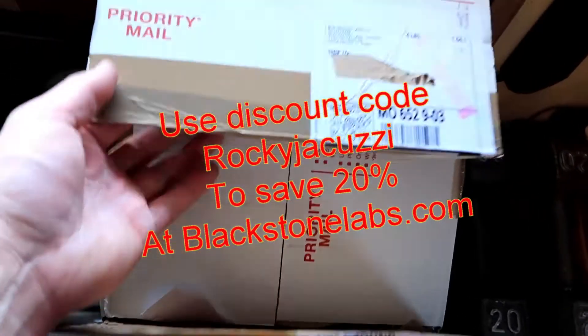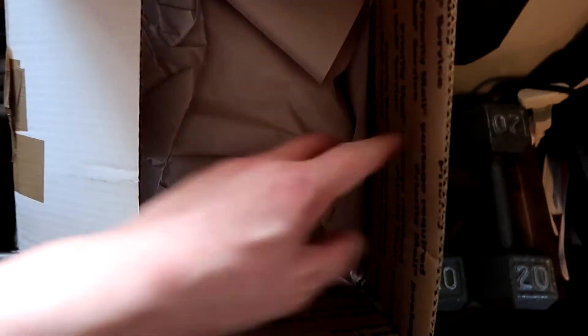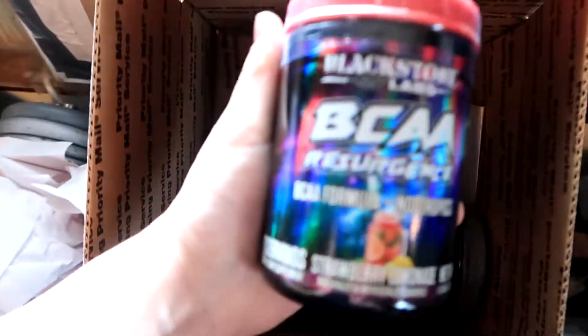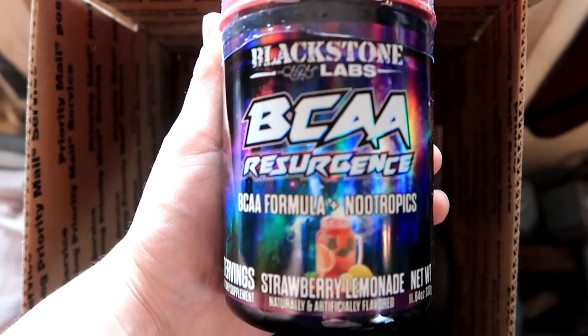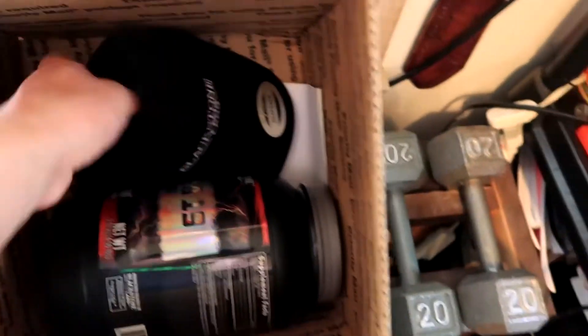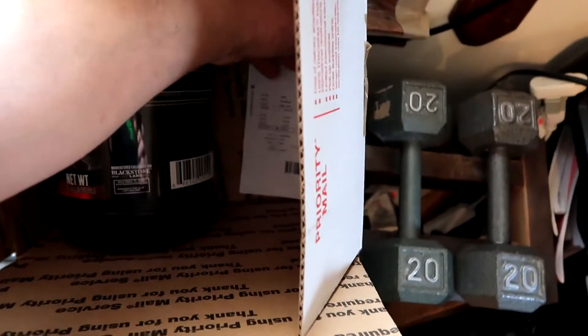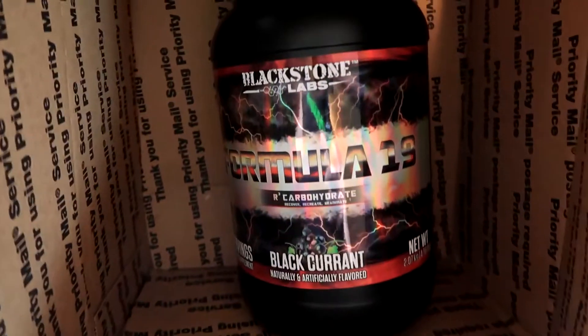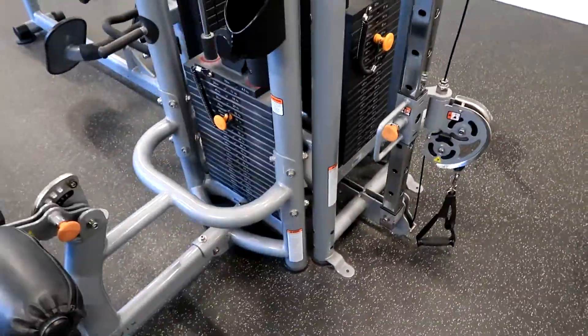Alright, here's this one — we have BCAA Resurgence strawberry lemonade. I also had another Formula 19, this stuff is awesome. What's up guys, so it's another day of training here at the gym.